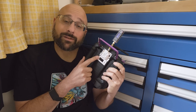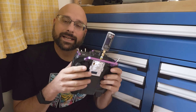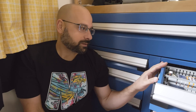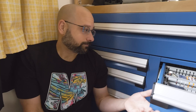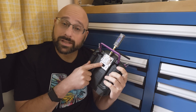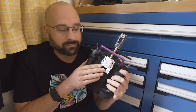My review of this BetaFPV ExpressLRS module has generated a little bit of controversy. As I always do when I need some time to reflect, I have retreated to the corner with my drawers. Stare into the drawers. Stare into your soul. But that's not the point of this video. The point of this video is to address a criticism of this module that someone else made that I did not touch on in my video.